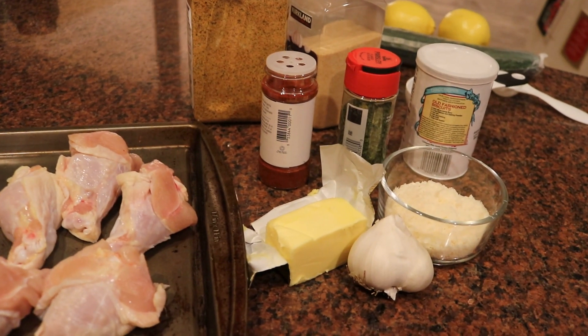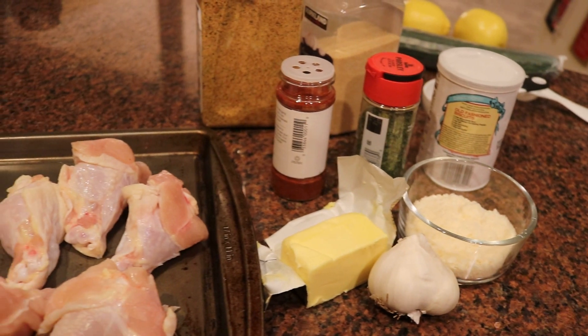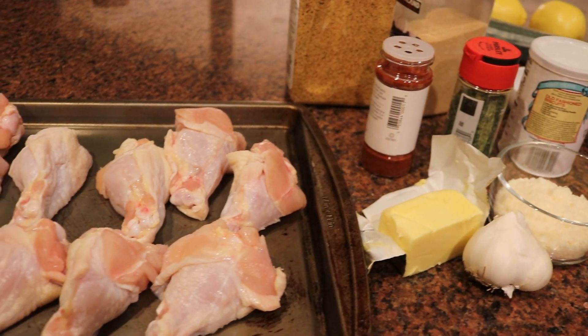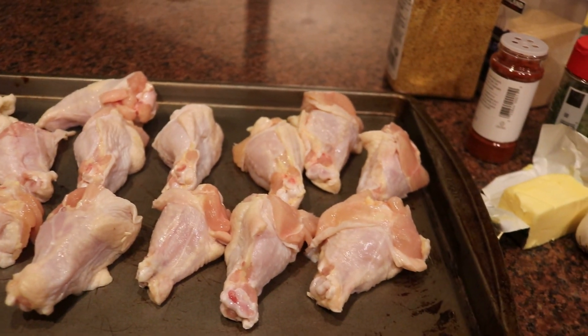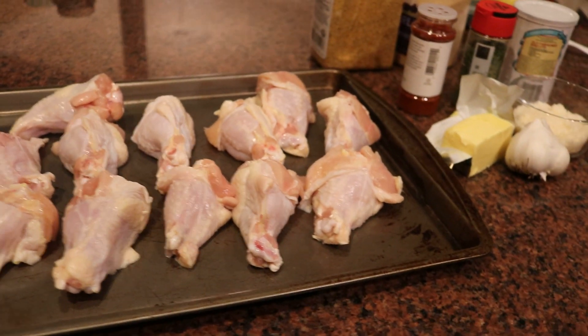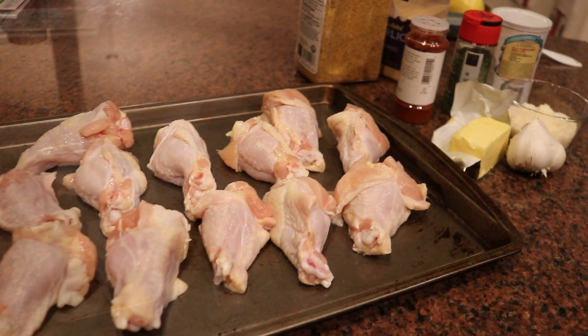I'm making two to three pounds of chicken wings — just using the drumettes today. I'm using some butter, a good quality grated Parmesan, some garlic, and just some regular seasonings for the chicken: seasoned salt, paprika, a little bit of parsley, and some baking powder.